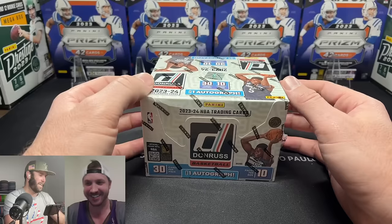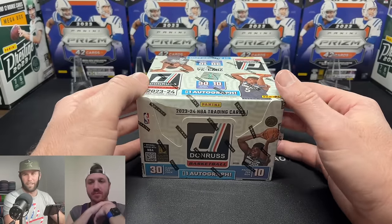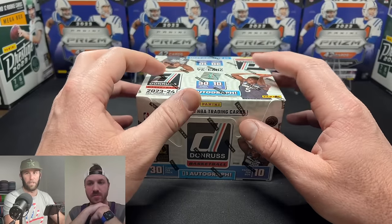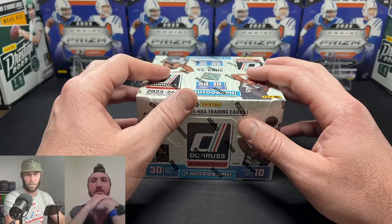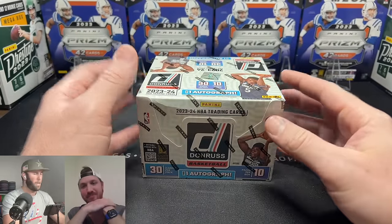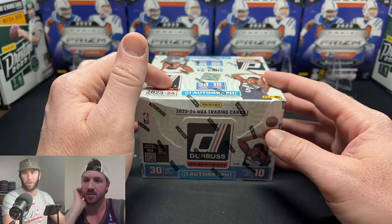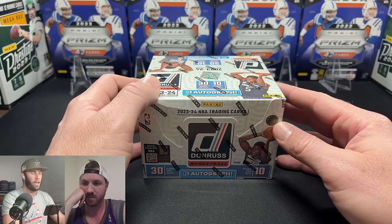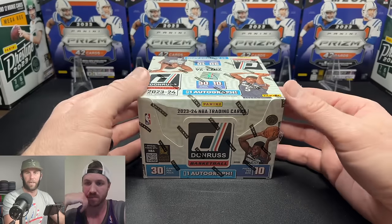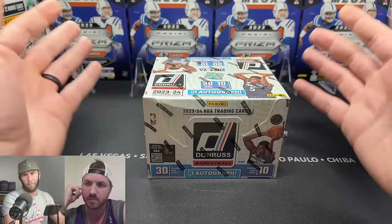We need to get another one to average our cost in, but let's see how this goes first before throwing more money at it. This is a jumbo format hobby box — first time we're doing this format. It's 30 cards per pack, 10 packs per box, 10 boxes per case, 250 cards in the set. We're only looking for one auto, which feels kind of low for a $300 product.